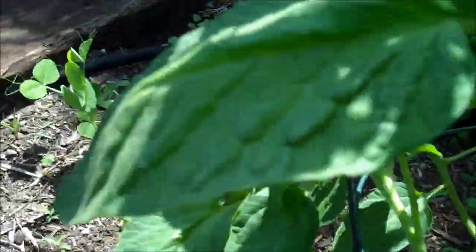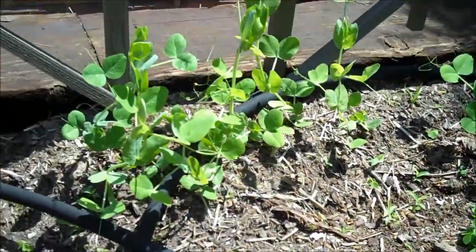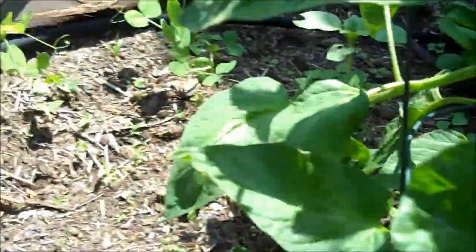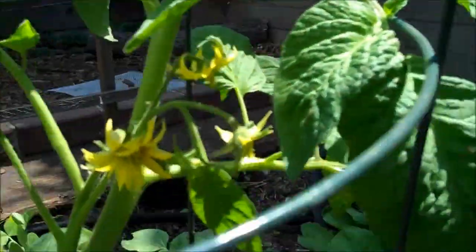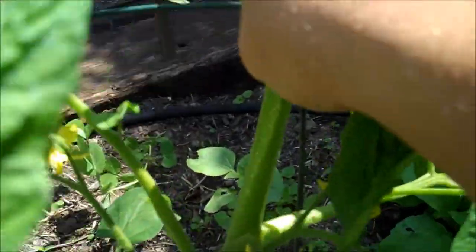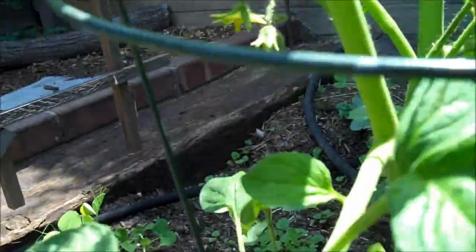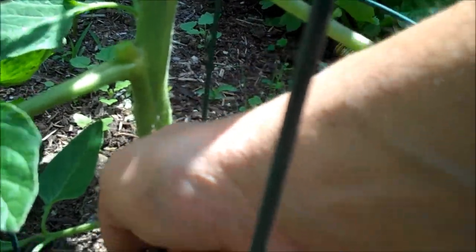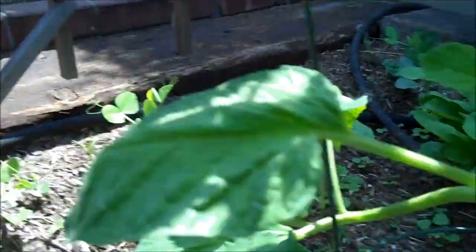I'm going to take that one and that one — looks like all the suckers for now. Let's get the small ones before they get big. I'm also going to go ahead and trim these leaves off the ground. You don't want your leaves touching the ground — that's how it picks up disease from the soil.